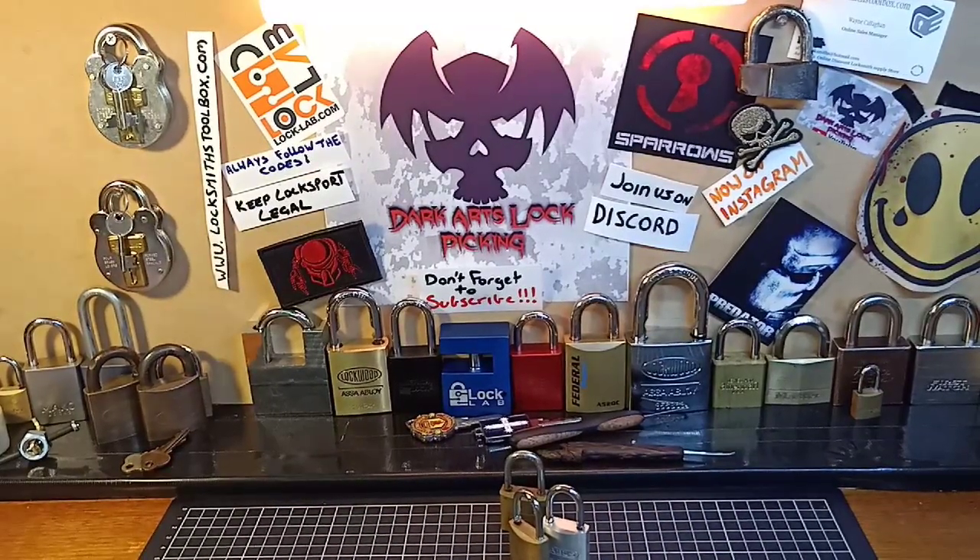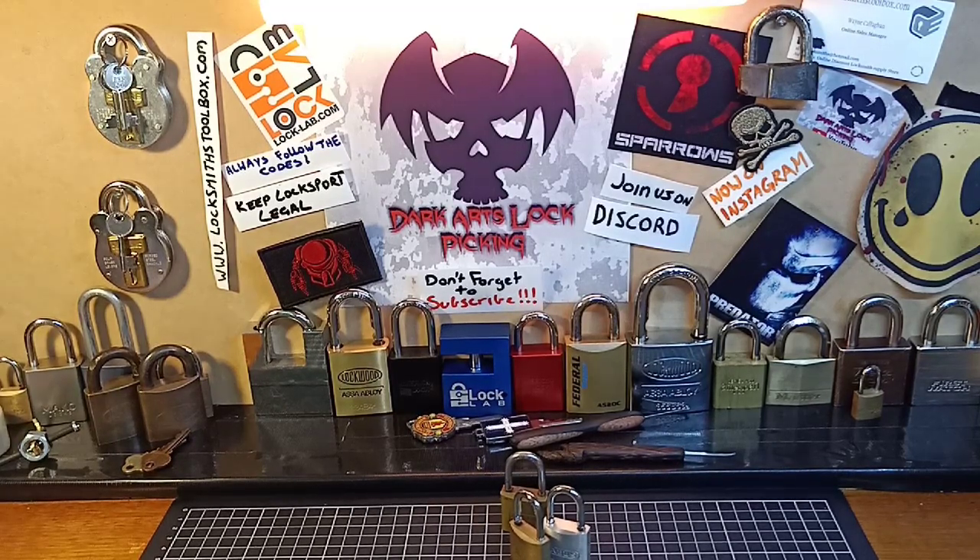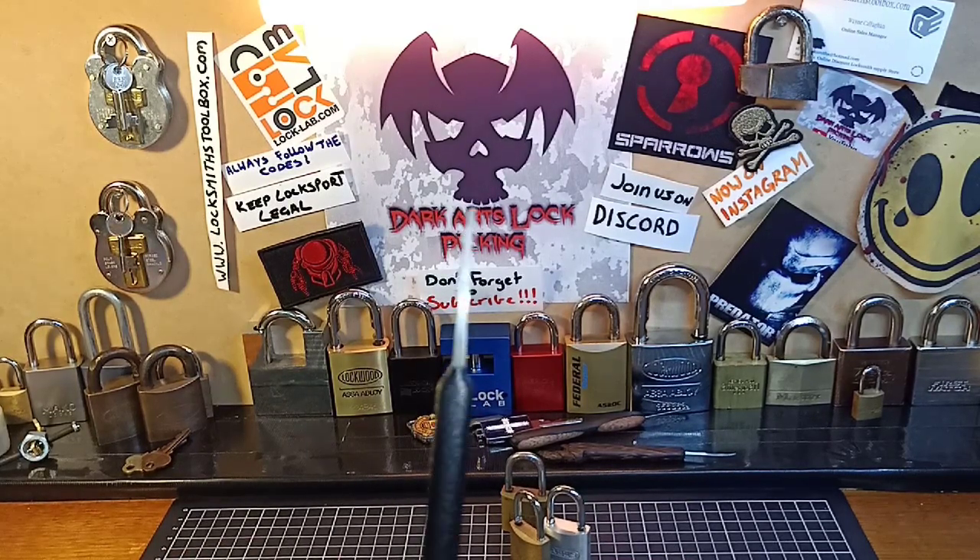G'day guys and welcome to the Sunday Beginner Series. As promised, as I started on the rakes, I am moving on to part two or three of the styles of rakes and the techniques to use them, and different methods. And I am moving on to one of my favourite rakes to use, and one that honestly doesn't take a whole lot of skill to use, and I am talking about the rockers.